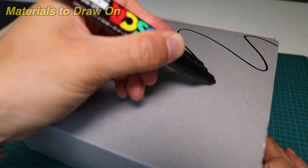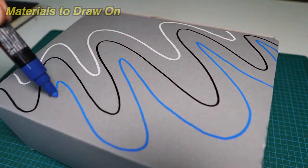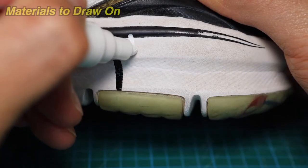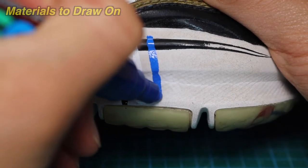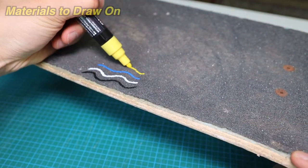There are tons of different materials you can use Posca pens on. One is cardboard — it goes on just as smoothly as it does on a sketchbook. Another is the sole of a pair of shoes — the paint goes on with only one layer and sits on the material nicely. I also used them on a skateboard, drawing directly on the grip tape — no problem at all.